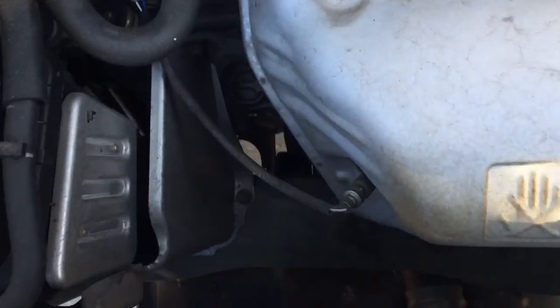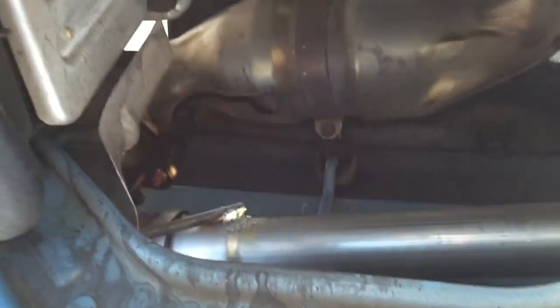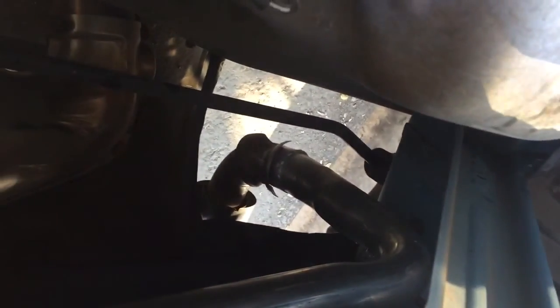Took this monstrous muffler out of here and pretty much ran a straight pipe right down through there, right out the bottom. Done.